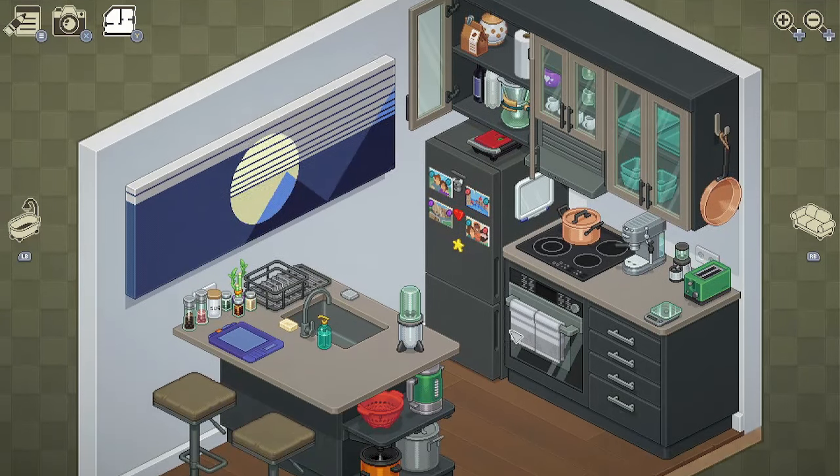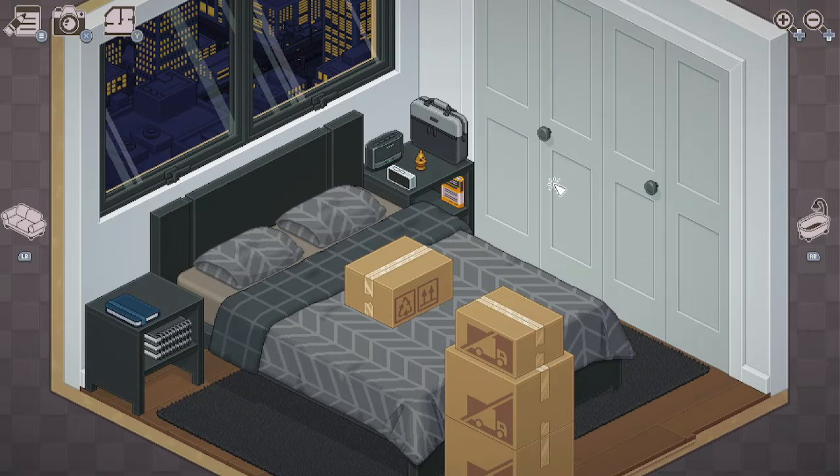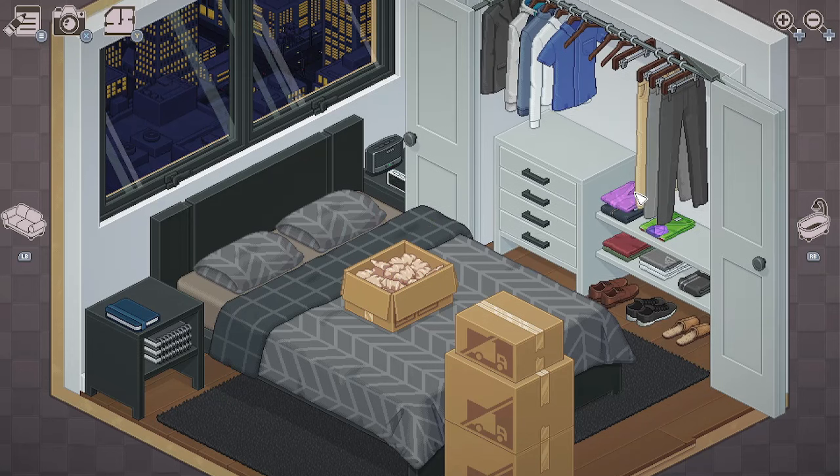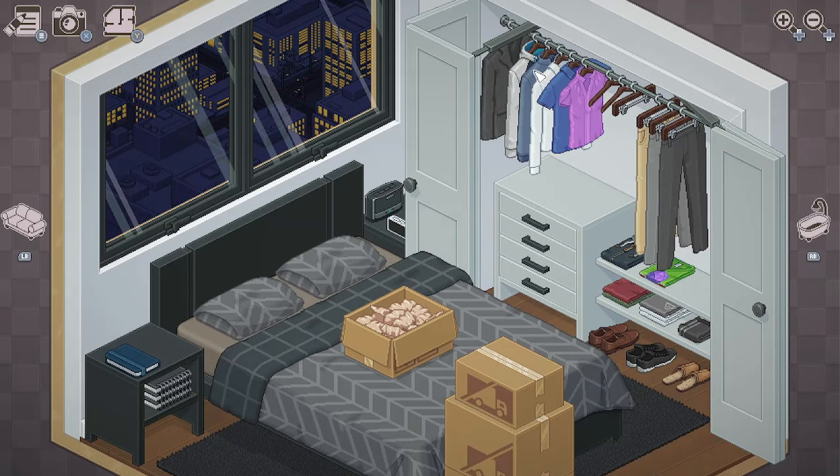I think it looks pretty nice now. Our last area is the bedroom. Here's a shirt. We have a bra — I'll put this in our drawer. These look like underwear. We might get more socks and stuff, so I'll just put those down there.